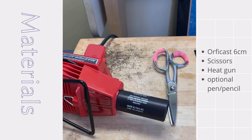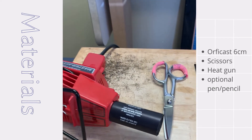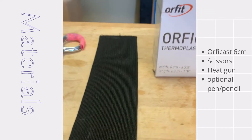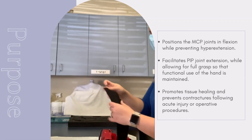The tools needed to fabricate this orthosis include orthocast, which here we're using the 6 cm width. We're also going to need scissors and a method to apply heat to the material. Alternatively, you could use a thermoplastic material, and you may also opt to have a marker or pen handy so that you can mark off any places that will need to be trimmed later on.